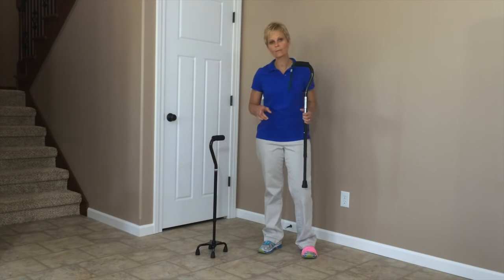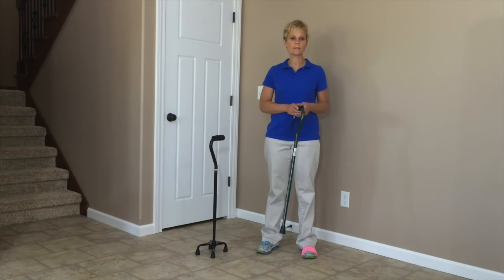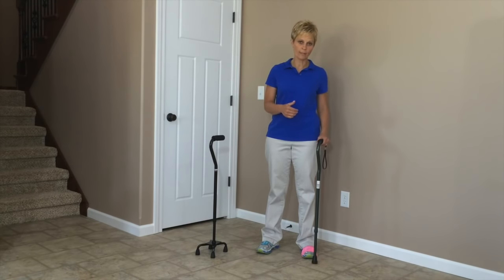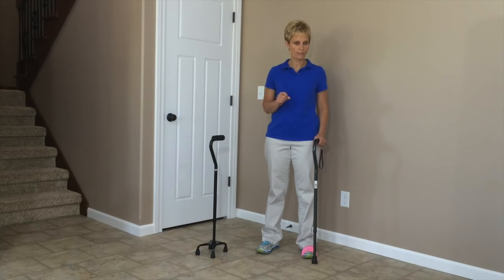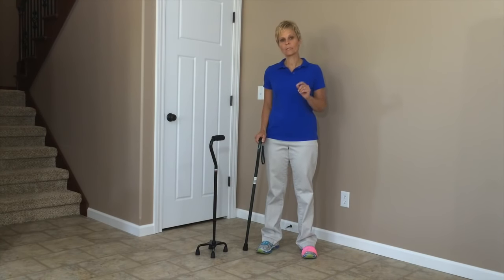Now, a lot of people think that when you use a cane, it needs to go on the side of the injured or weak leg. And actually that is incorrect. What you need to do is put it on the opposite side. And let me tell you why.